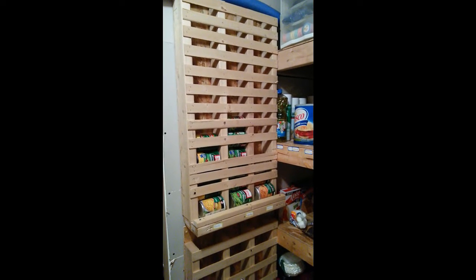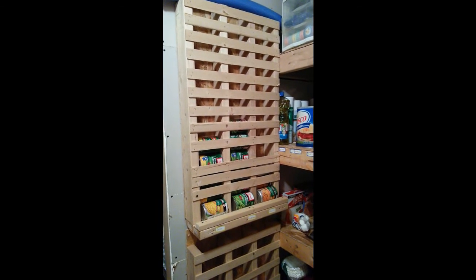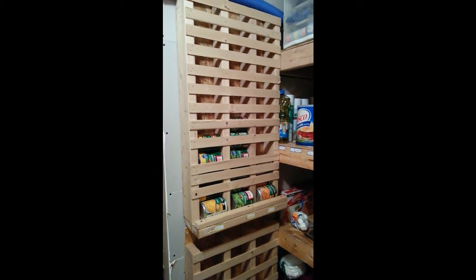Hey! Denise's Journey here with another silly little video. I wanted to show you this rotating can rack that my husband and myself built. It's super, super easy to make. You could do this at home and it is awesome. I love it.